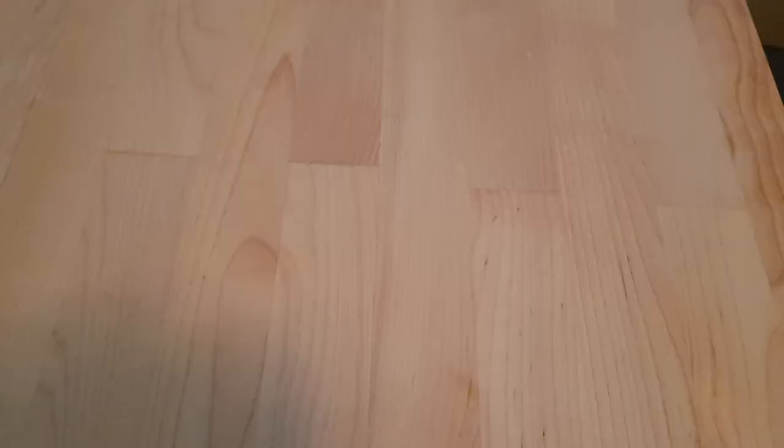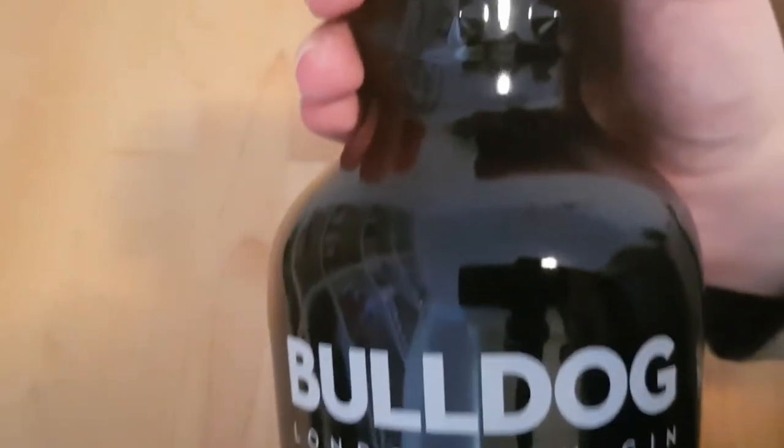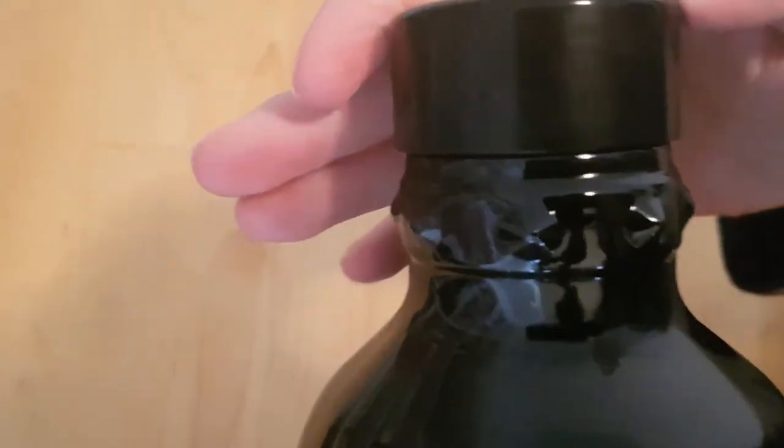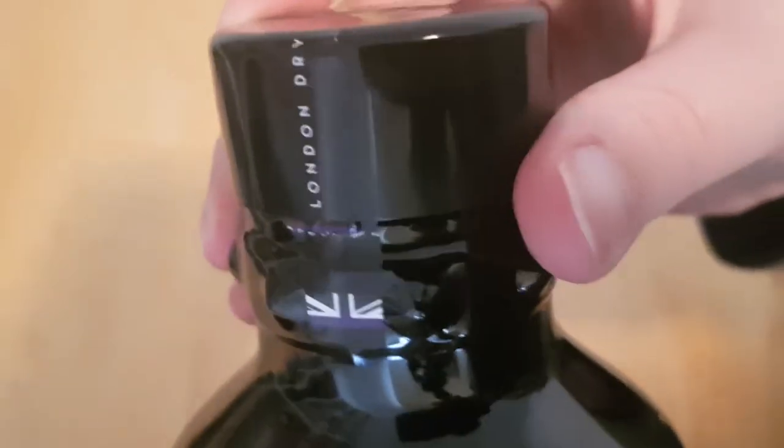You would think, looking at the bottle and reading it — it says 'product of the United Kingdom' — you'd think this was originally a British gin. Turns out it's not. I did a little bit of research. It was actually founded by an American who wanted to create a really ambitious new gin.